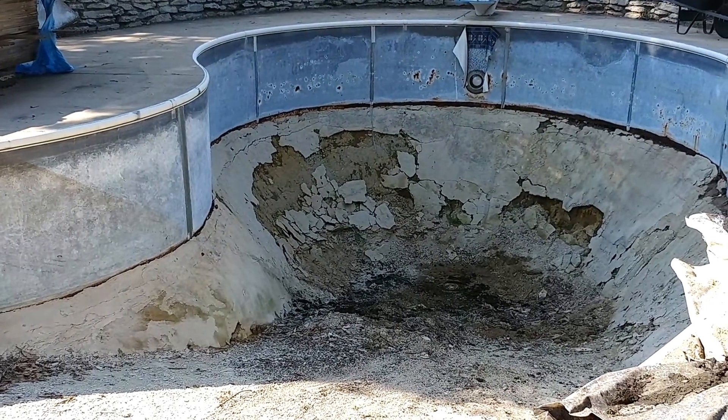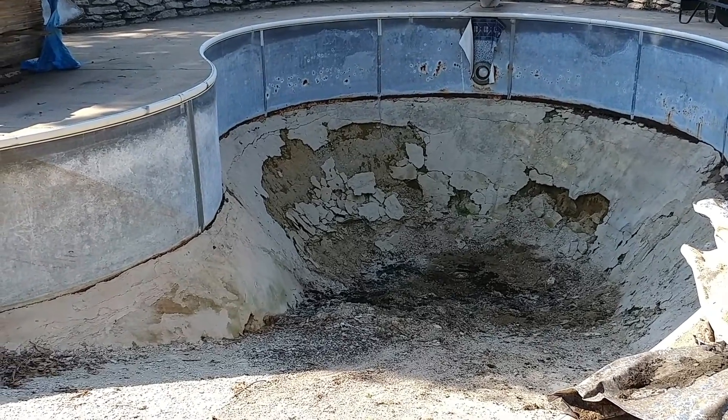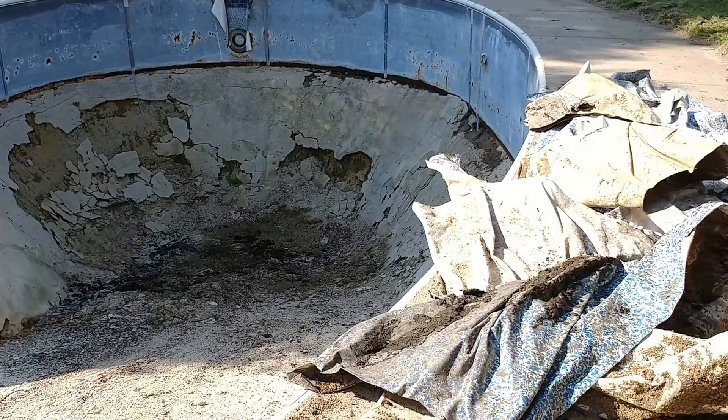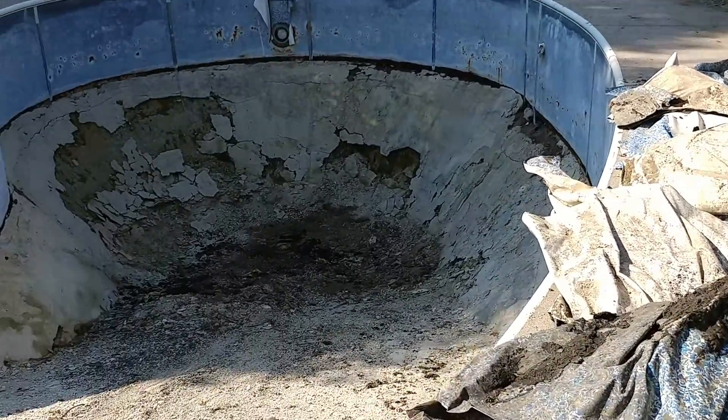Hi-de-ho. Okay, so this is update number two on the same day about the pool. I stayed out and I was able to get the rest of the nasty liner — that's it right there — out of the bottom of the pool.